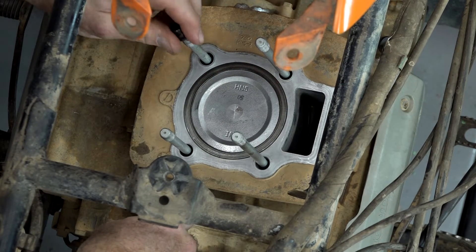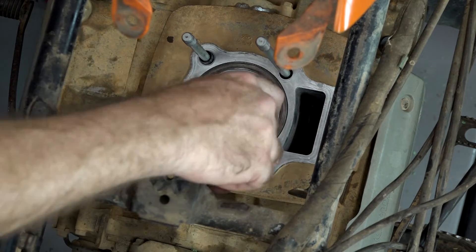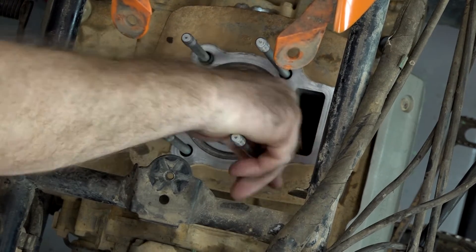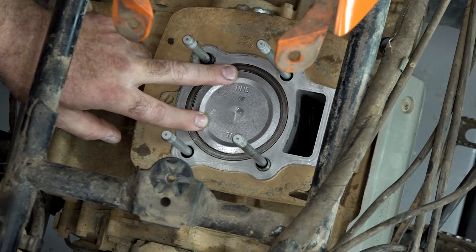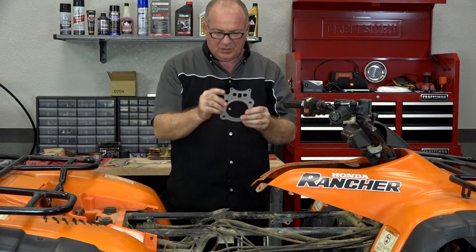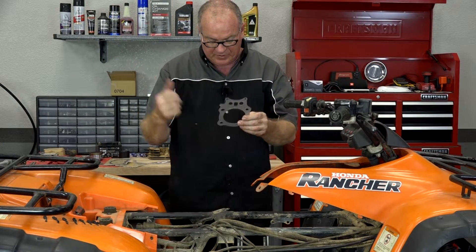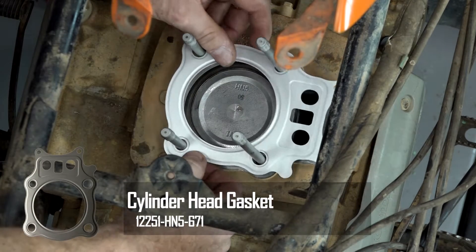Let's start off by getting our dowels in place — this one toward the front on the left and then the back right. We've already got the piston at top dead center, so we're good to go there. Next, we just need to lay in our gasket. You want the surfaces to be completely clean, and this little section right here you want facing toward the back of the machine, because this will signify that this is the top.